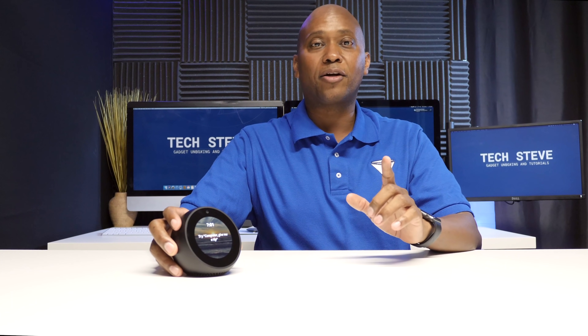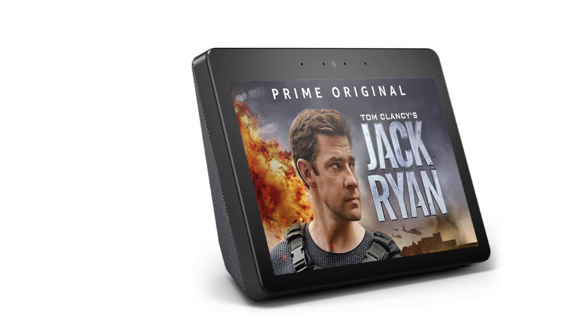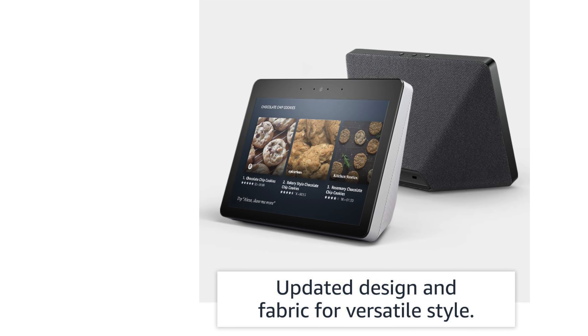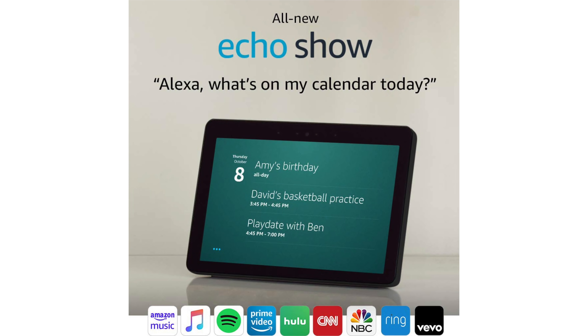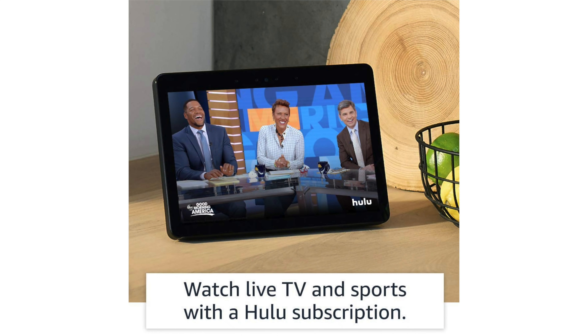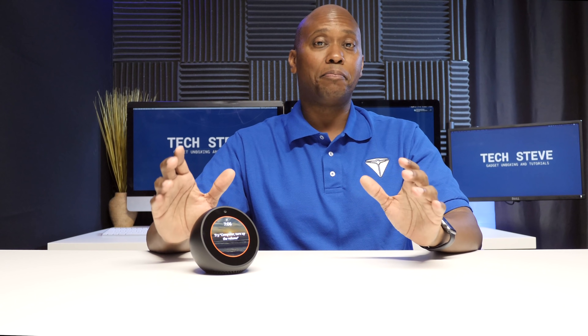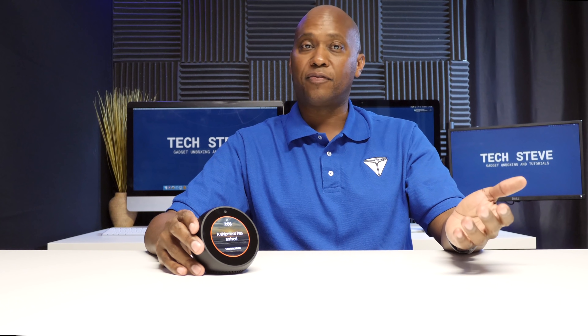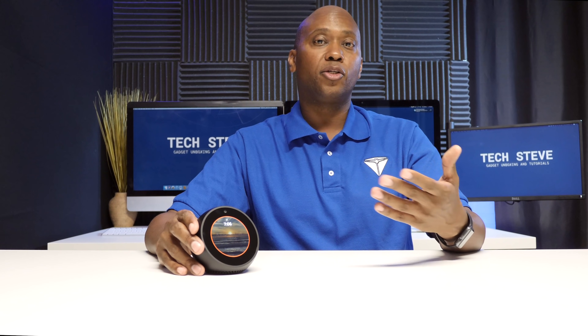The Amazon Spot is pretty handy overall, but they do make a bigger model if you want something larger: the Echo Show. It comes with dual two-inch drivers with a passive bass radiator, two 10-watt amplifiers, and Dolby processing to fill your room with sound. Instead of a small screen, you get a 10.1-inch display at 1280 by 800 resolution, 720p video quality, and a 5-megapixel camera. The Echo Show also has a built-in smart home hub, letting you connect devices like smart plugs, Philips Hue, Nest thermostat, and Ring directly to the device.